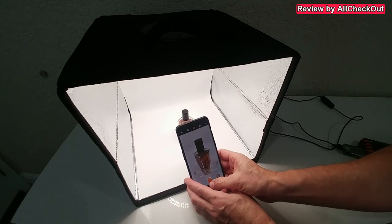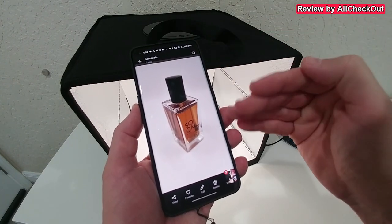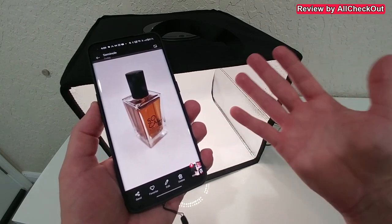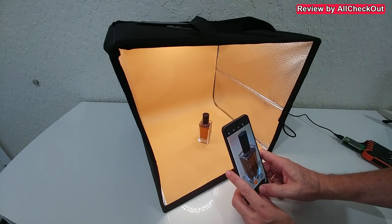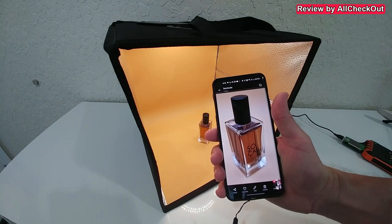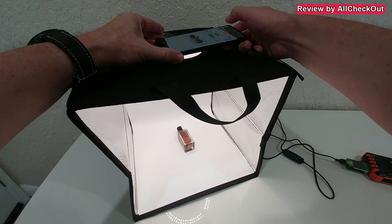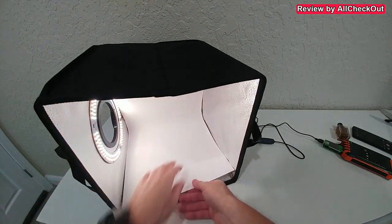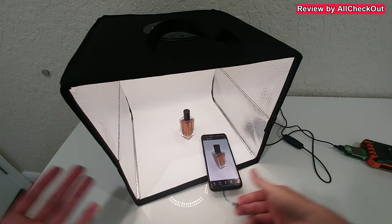Let's put something inside, take a picture, and check the result — it looks absolutely awesome. There's nothing visible from the backdrop, makes a really good impression. The yellowish backdrop also looks phenomenal. When we want to shoot from the top, we just push the lid to the side; or shoot from the side by removing the backdrop — it works exactly the same in that configuration.